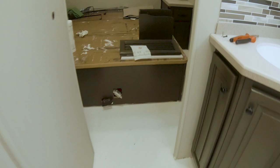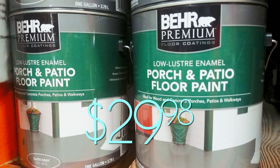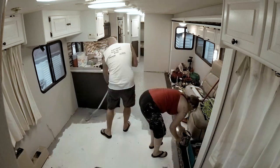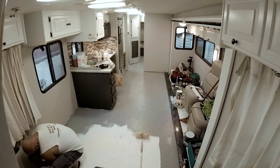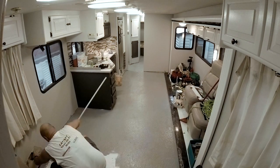We let that dry for about 24 hours. Then we bought some Behr mold-resistant patio paint and put a coat of that over the primer and gave that another 24 hours to dry. It took exactly one gallon of each to do the whole floor with a very thick napped roller.